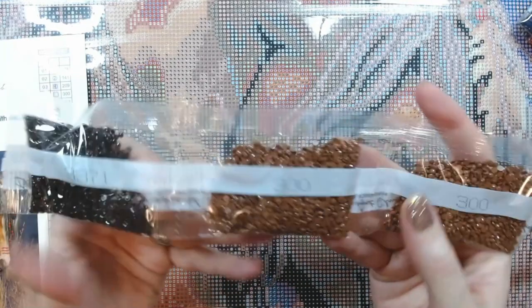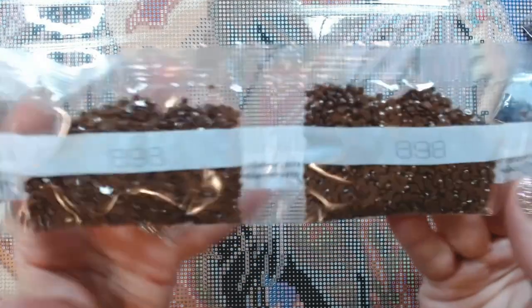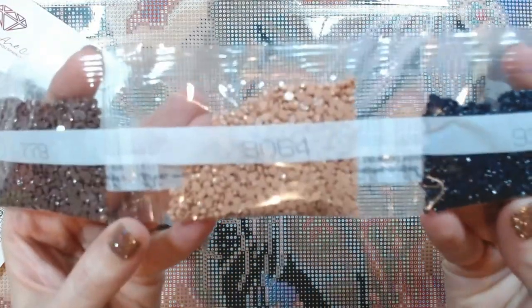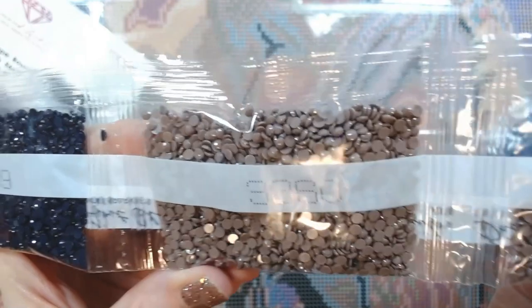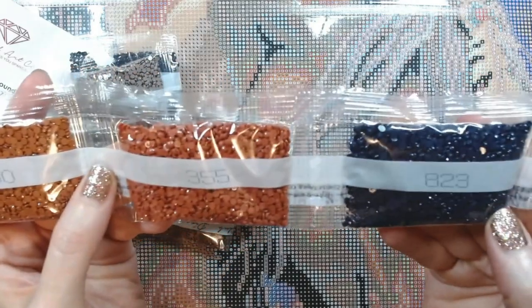Starting the drill colors: you've got 3371, two bags of 300, two bags of 898. There are going to be a lot of browns and blues in this one. Two bags of 312, two bags of 779, then 3064, 939 — a very pretty dark blue — 3860, which I really like; it's a brown but it's got a purplish tint to it, the camera really doesn't do it justice. Then 938, another really pretty dark brown. Two bags of 803, a pretty blue. Then 400, 355, and 823.